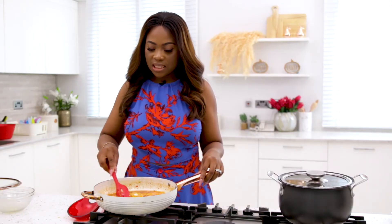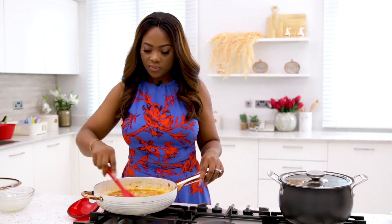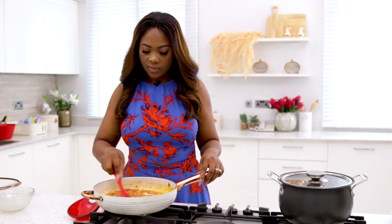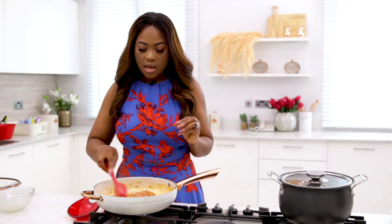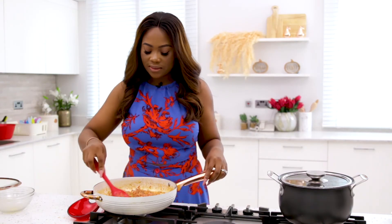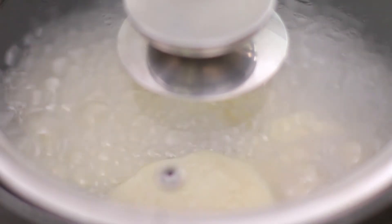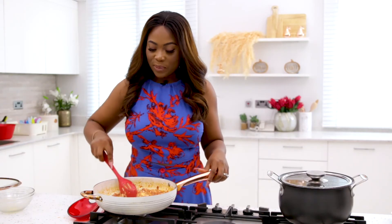I'm going to give this a mix now. Remember how I said I like it stewy more than eggy — this is exactly what I mean. Sometimes even stewier than this, and it's just perfect with perfectly boiled white yam. It's the best combination, although it does induce sleep so be careful!